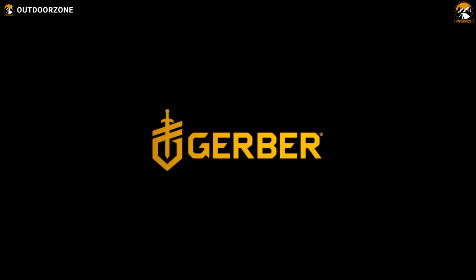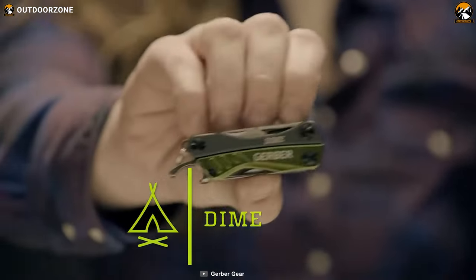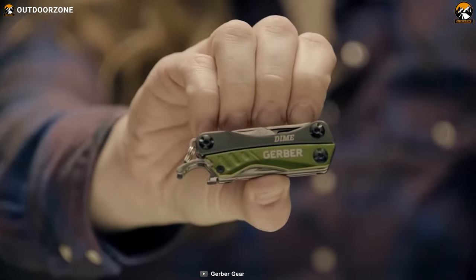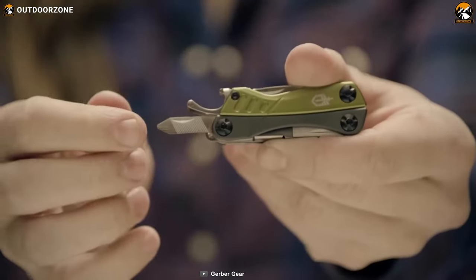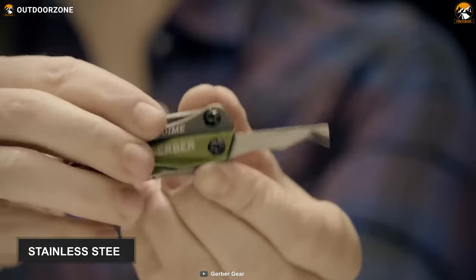Gerber is a reputed brand that crafts problem-solving, life-saving knives, multi-tools and other equipment. This Gerber Dime isn't gonna disappoint you with its high-quality features. It is a mini multi-tool manufactured from stainless steel, offering optimum longevity even after hard use.